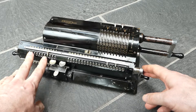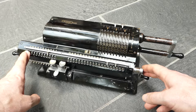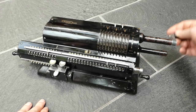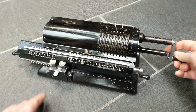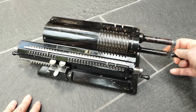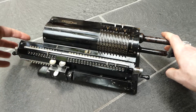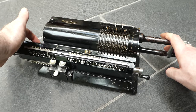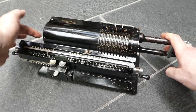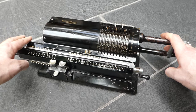The counter mechanism has a carry mechanism inside it as well. If I subtract it once, it underflows all the way to 909, and that's because it too has a simple carry drum underneath it which is driven from the main crank through a gear that's on a sliding shaft on the carriage.